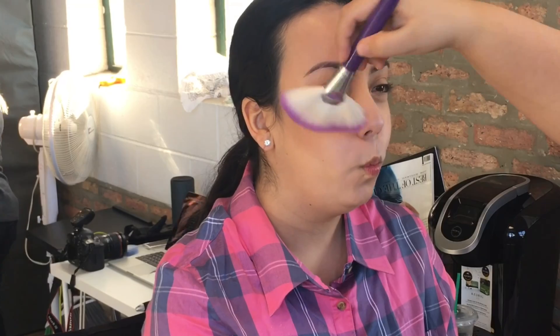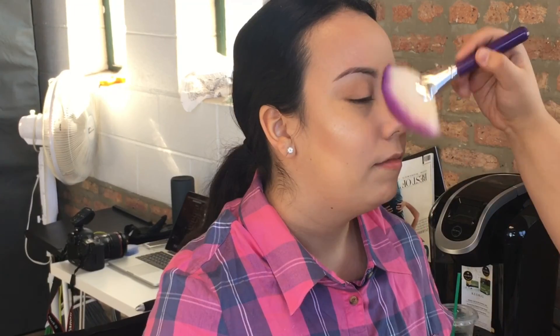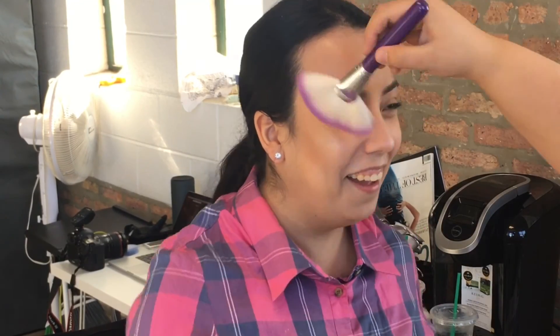Next we are going in with the Mario Badescu facial spray and just spraying this on her skin because we are about to highlight to the goals. I am using Champagne Pop by Becca, and for those of you that would like a little trick — I like to put the facial spray on before I put the highlight just so that it exaggerates the shimmer of it.